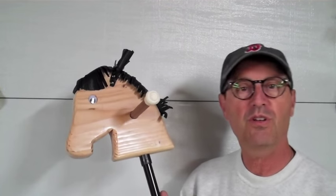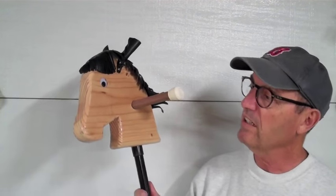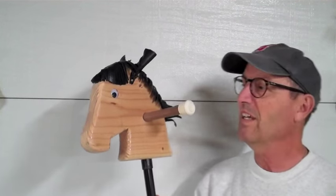This is George Fodenakis and I have a little project for you to do right here. For you dads and grandpas and maybe even some grandmas and moms, if you're a little handy with tools, this is a great little project. I've got about $12 into it. Take a look.